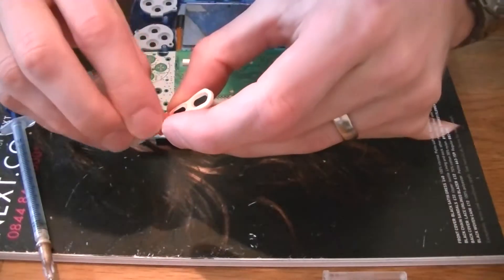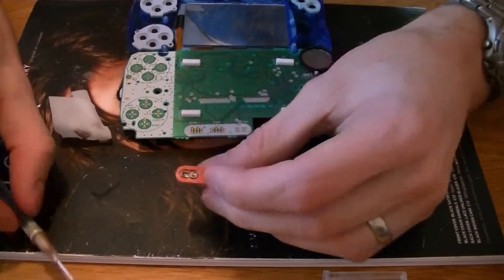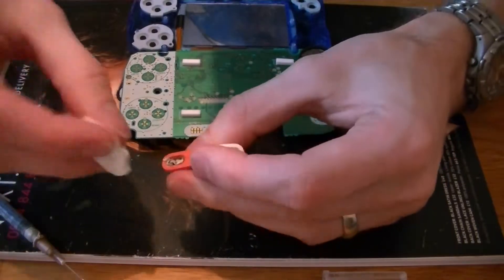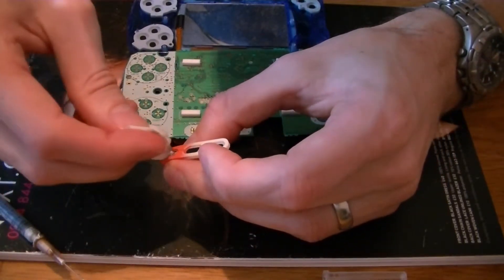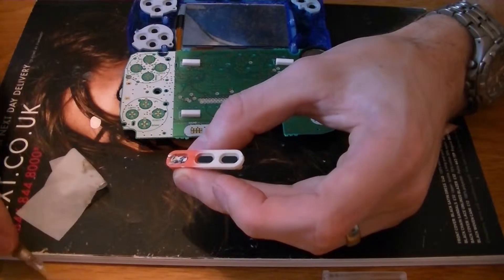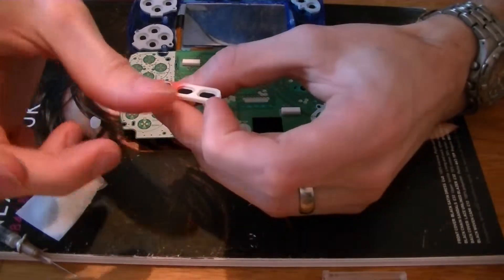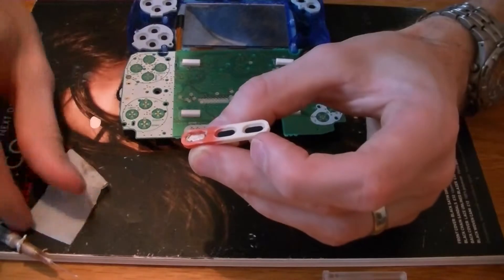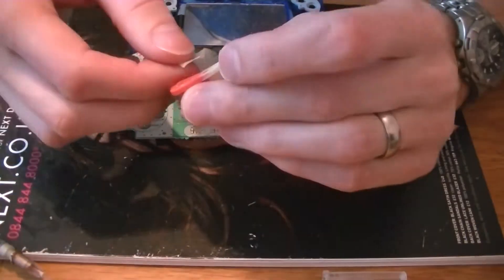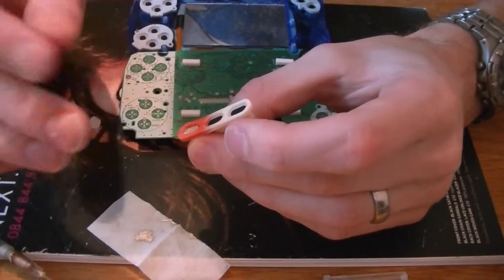I'm going to leave this to dry. I'm just going to whack it on my finger and massage it in — yeah, that's the way to do it. Of course, make sure you get rid of all the excess because you don't want anything else shorting out that might be in contact with the rubber. So spread that out a little bit more.